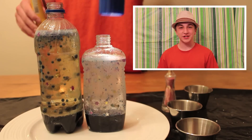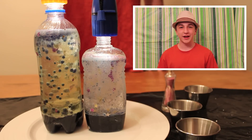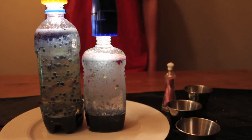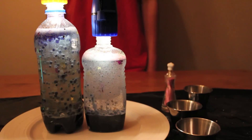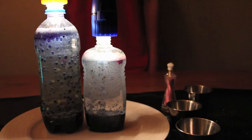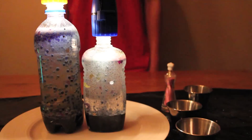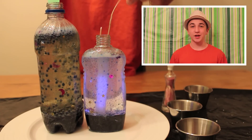Adding a flashlight makes your project even more like a real lava lamp. But be careful not to spill the oil, or leave the light too close to your bottle for an extended period of time. You can also try attaching a string to a glow stick and dropping it in.